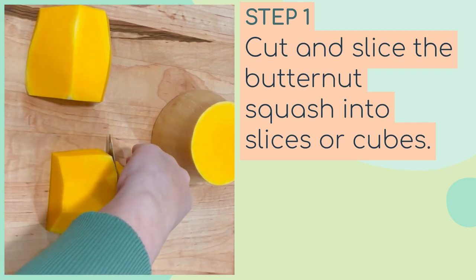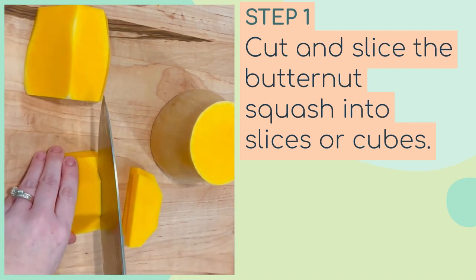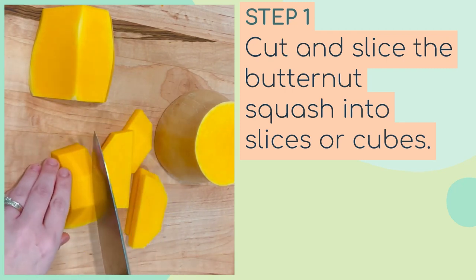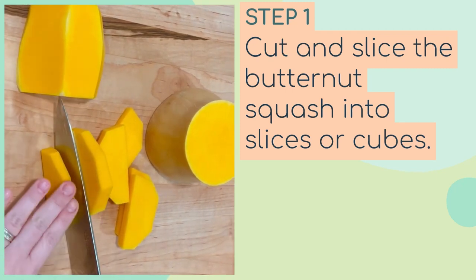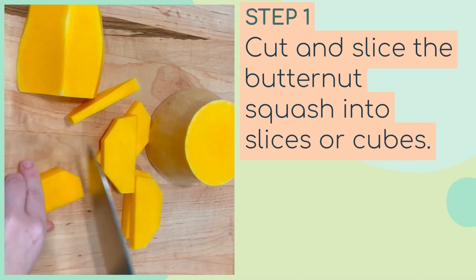I'm slicing it like this and then cutting it down into smaller cubes after. This is by far the longest process, and again you just want to get about four cups, because you want to be able to evenly place it into the air fryer basket.